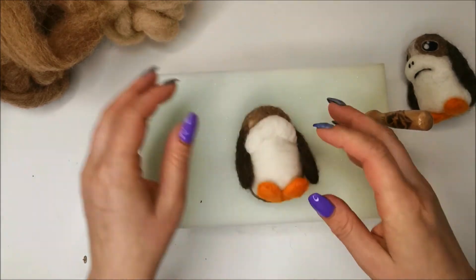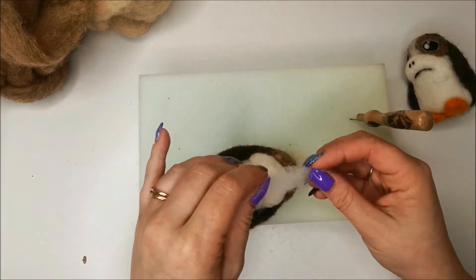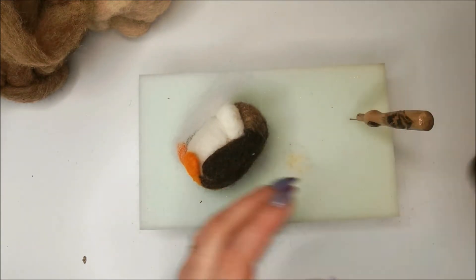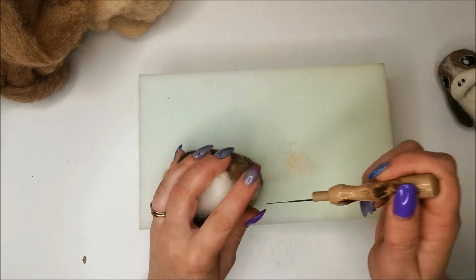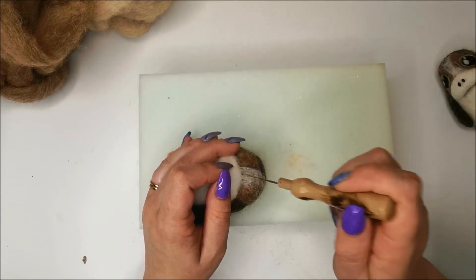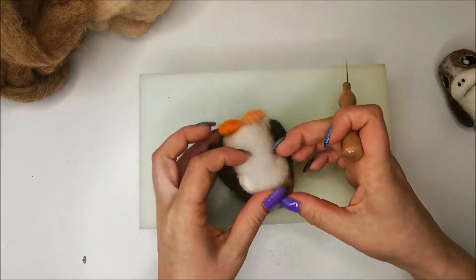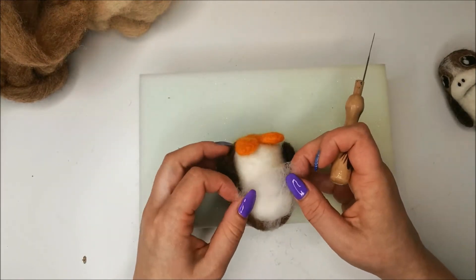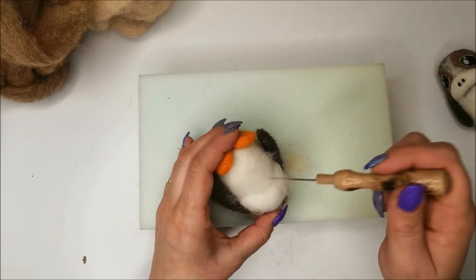That's all nice and firm on there. Now I'm just going to take a wispy bit of white — I'm going to sit part of it just up in between where the eyes will sit and bring that down, then spread the rest out over the belly. It's going to help hide this seam here.